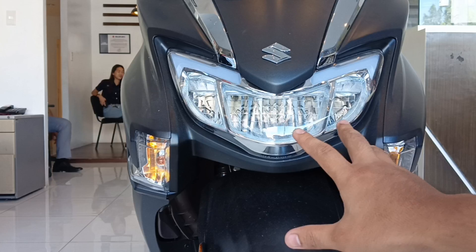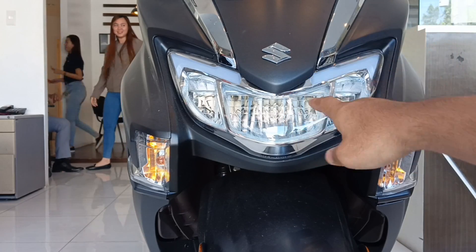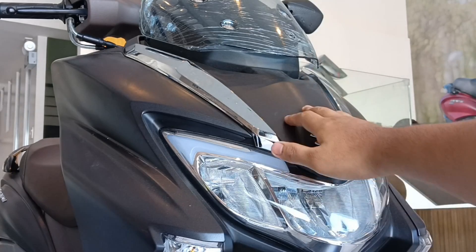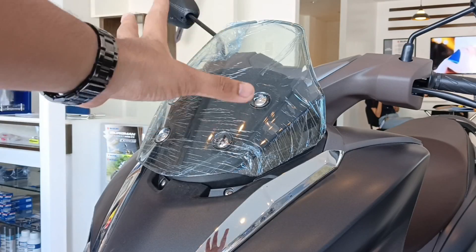Dito sa kanyang lighting system, may kita natin yung kanyang signal lights — bulb type pa rin. Dito sa kanyang headlight, LED na. Tapos yung kanyang daytime running light, meron din siya. Aangat ka nang konti, may kita mo yung emblem na Suzuki dito.